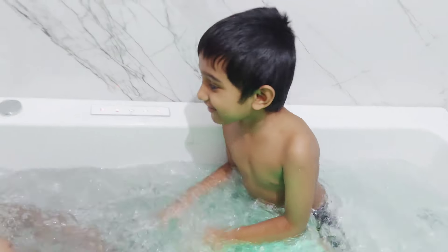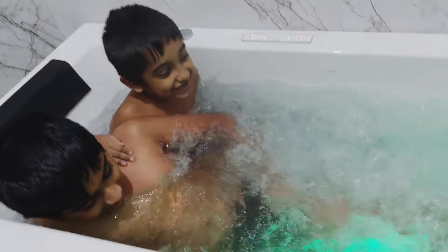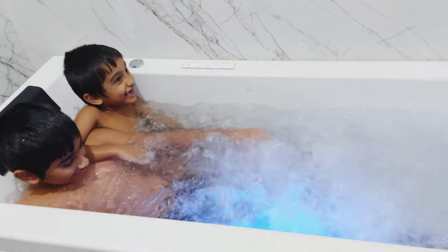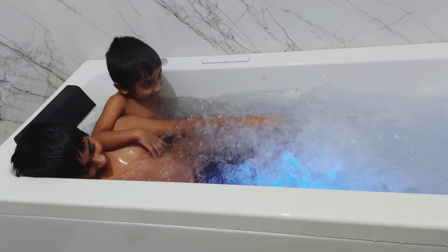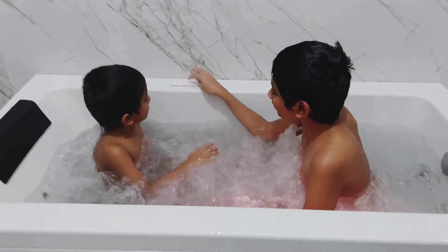With this we have reached the end of this video. Please do comment and let me know if you found this useful. Also please give this video a big thumbs up if you liked it, hit the subscribe button, and turn on the notification so that you get updated with all my future uploads. See you soon with another video!